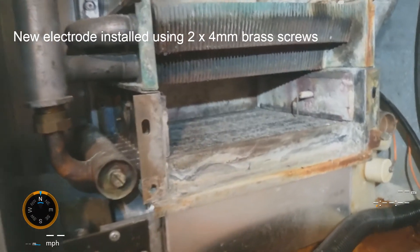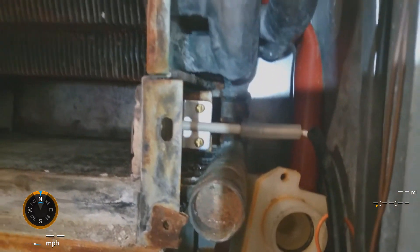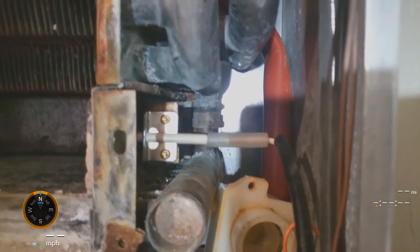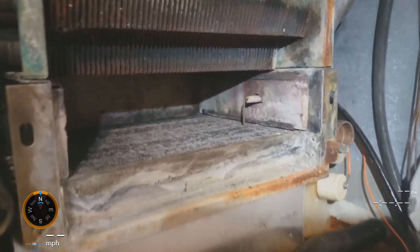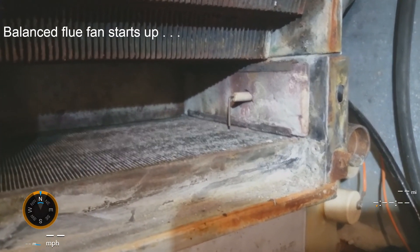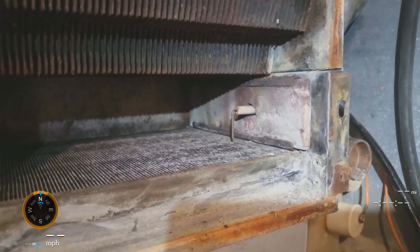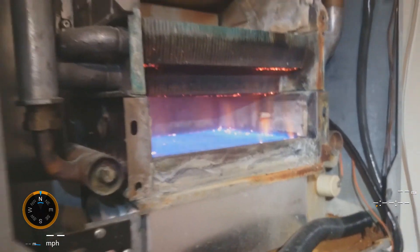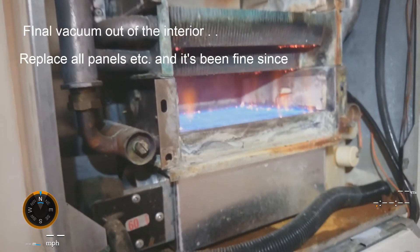The new electrode is in place now. I've screwed it in — I can see around the side here a couple of screws to replace the ones that had sheared off. They're all captive nuts on the flange on the side of the boiler. Let's give it a go — turn the boiler on. The fan starts up OK. Looks like that was the gap between the electrode and the burner. Good.